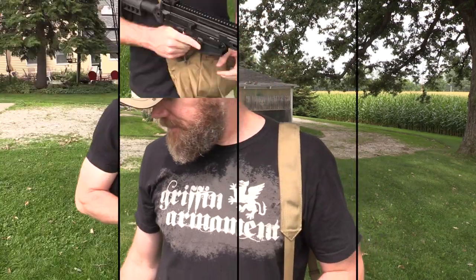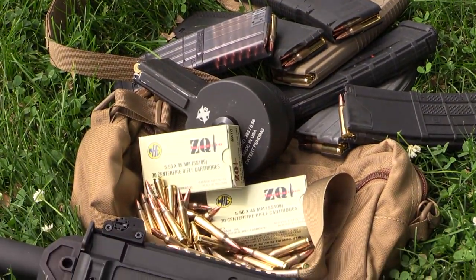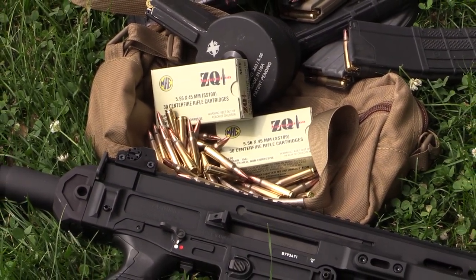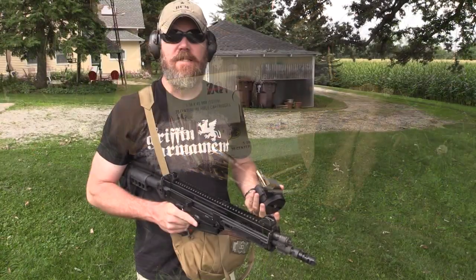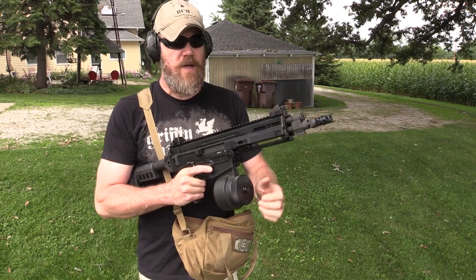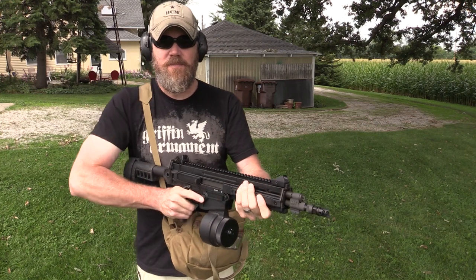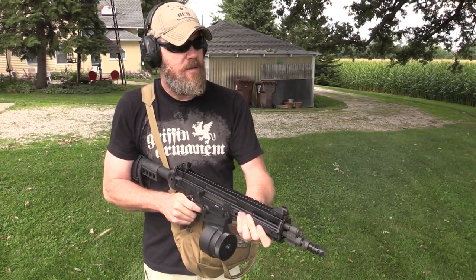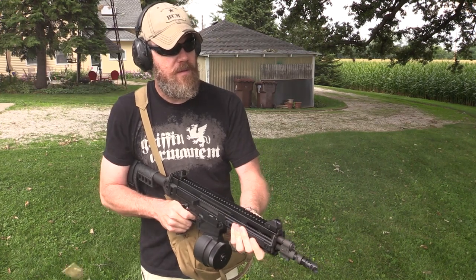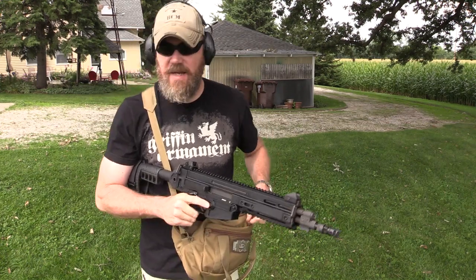For our test this afternoon we'll be using ZQI M855 ball ammunition, which is NATO spec, so we shouldn't have any functional issues related to the ammunition. In no particular order I'm just going to grab magazines out of the bag and put them in the gun. Each magazine is loaded with 15 rounds of the ZQI ammo. Starting off with the X Products drum.